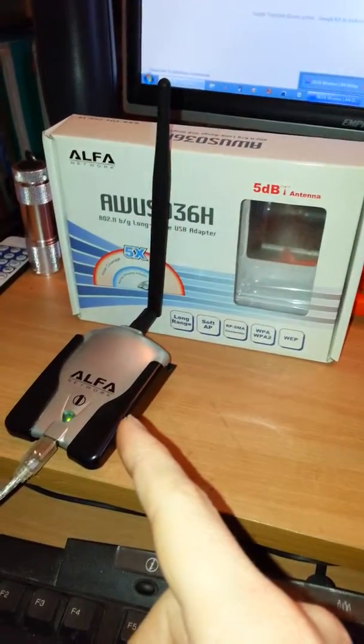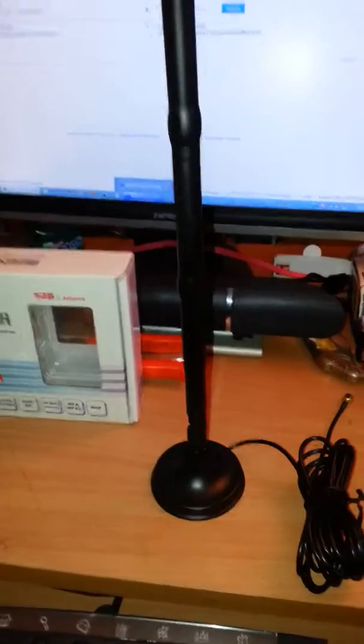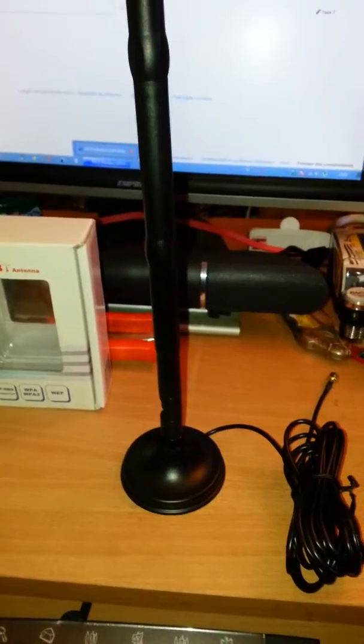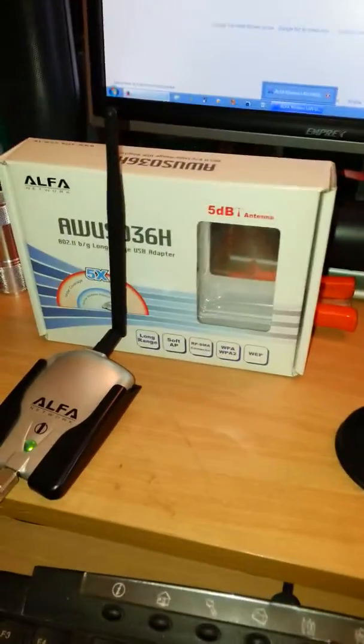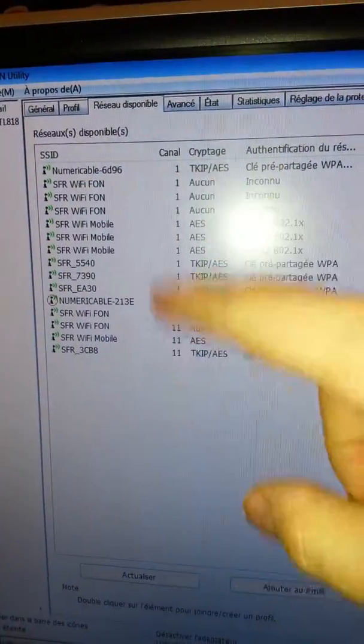Here is my 5 dB antenna and here is the 15 dB antenna, both from Banggood. With my 5 dB antenna you can see the different Wi-Fi networks detected. I'm now going to change the antenna.